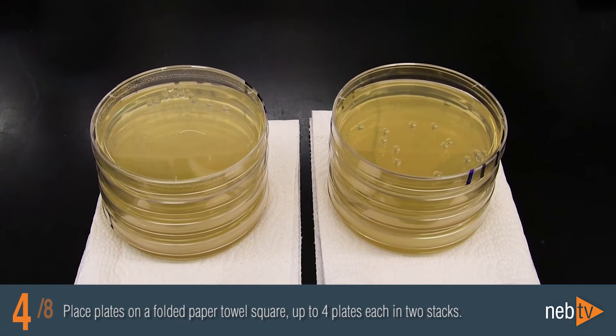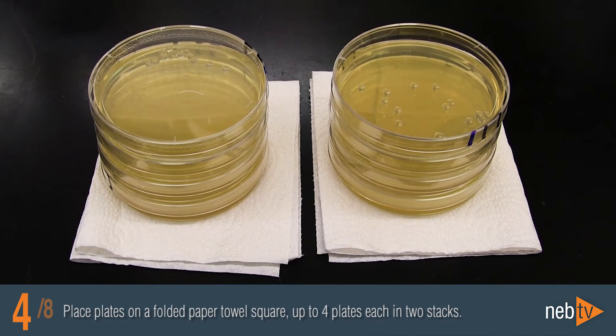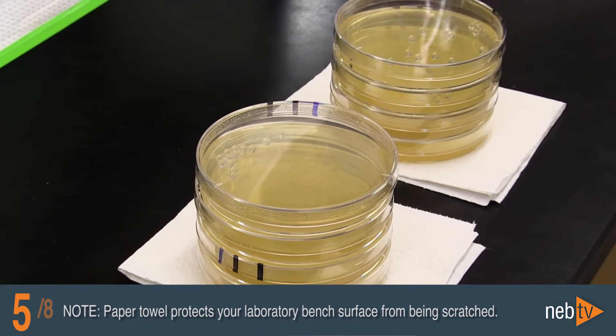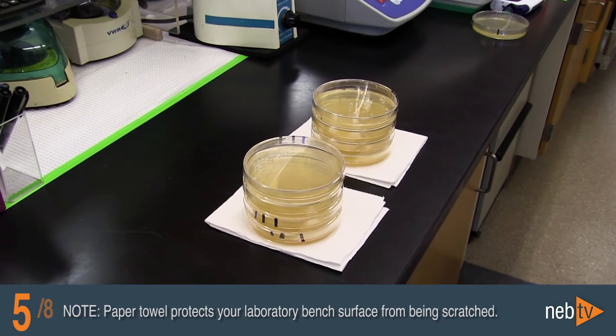Place the plate on a folded paper towel square, up to four plates each in two stacks, one for each hand. The paper towel protects your laboratory bench surface from being scratched by the raised edges of the bottom plate.